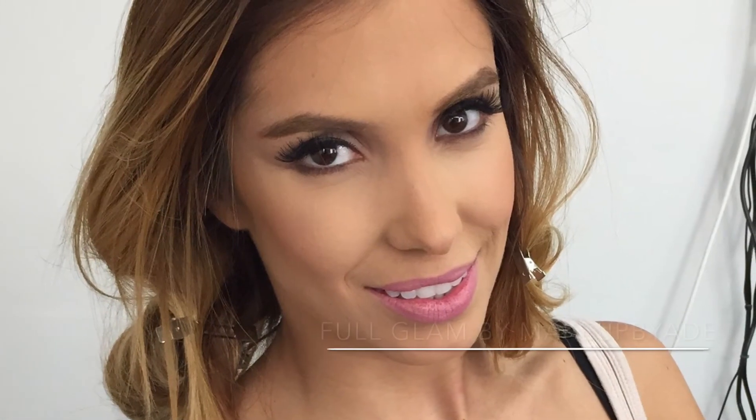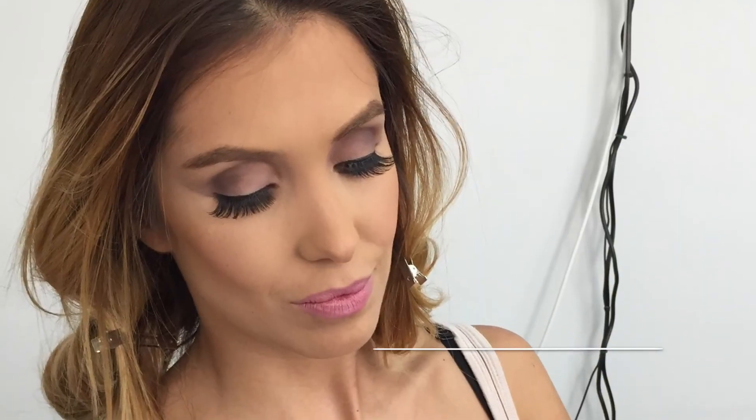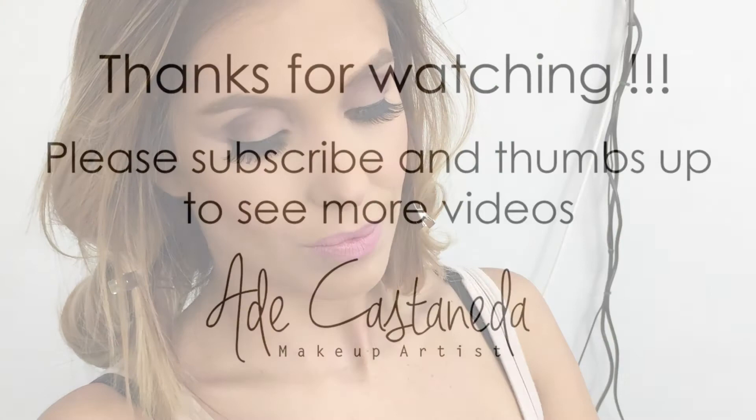So I hope you guys enjoyed this time lapse. If you guys have any questions feel free to comment below and don't forget to subscribe to my channel. I'll see you next time. Bye.